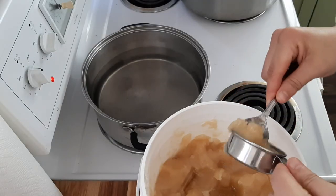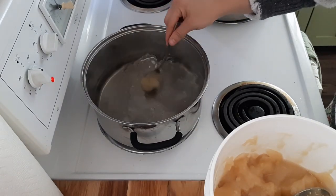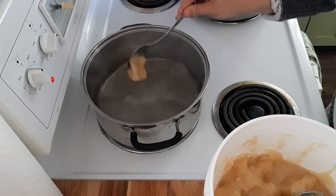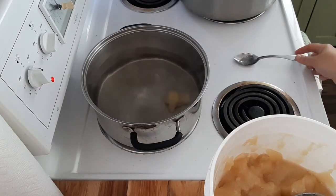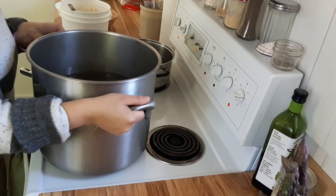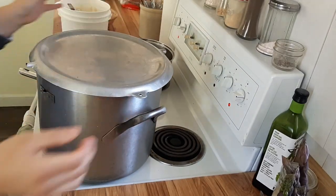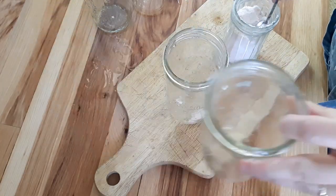I also like to add a tiny bit of honey just to take some of the edge off the acidity and the tang of your pickles, but it's totally optional — you don't have to do this. I just like to add a tiny bit to my brine. Then we also need to get our water bath canner filled and ready to go, warming on the stove. With your brine warming and your canner ready, it's time to fill your jars.